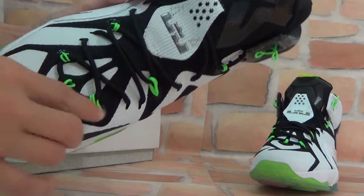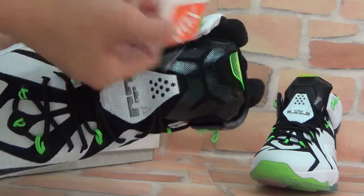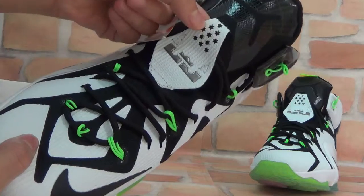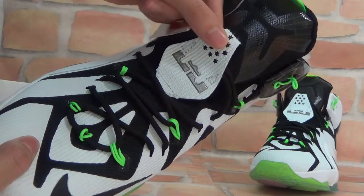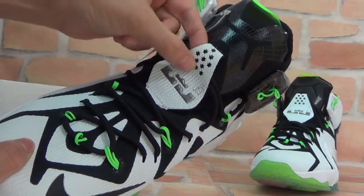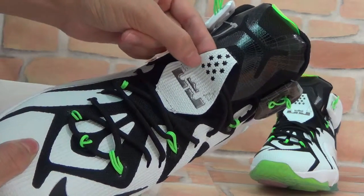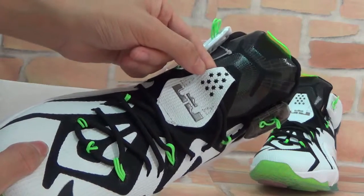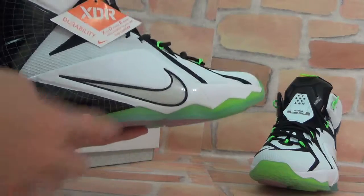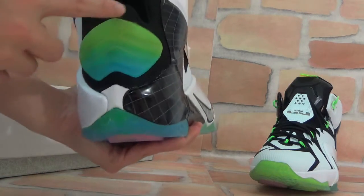And you can check here with the green color. And also you can see the swoosh track here. Here you can see this tag — it has the five-pointed star, that is the LeBron and the James 11th All-Star ones. Yes, here is James.